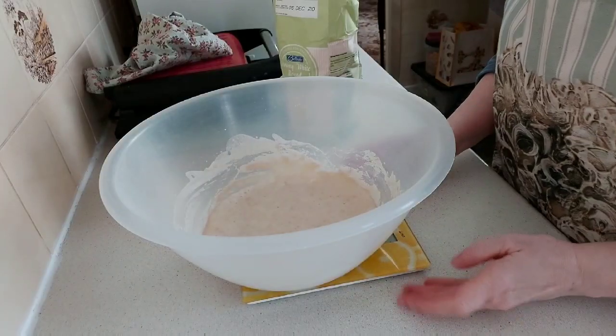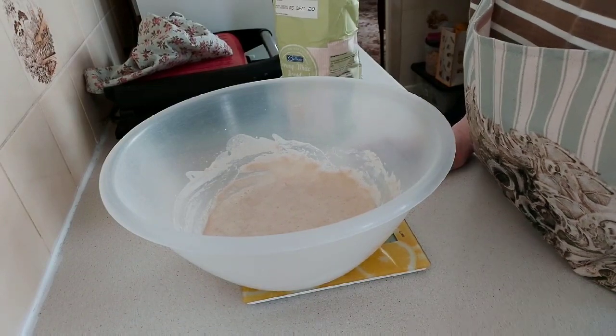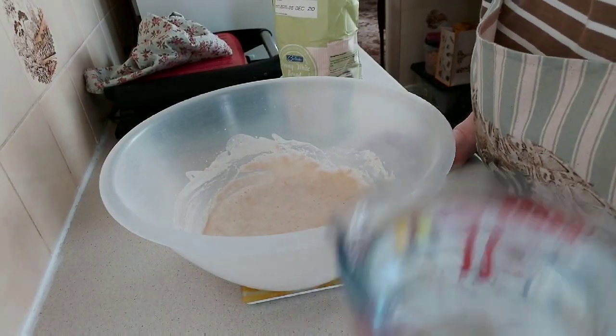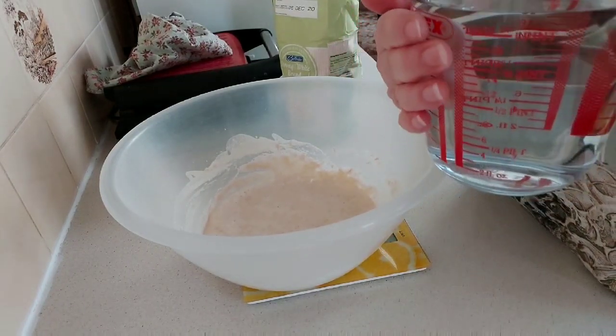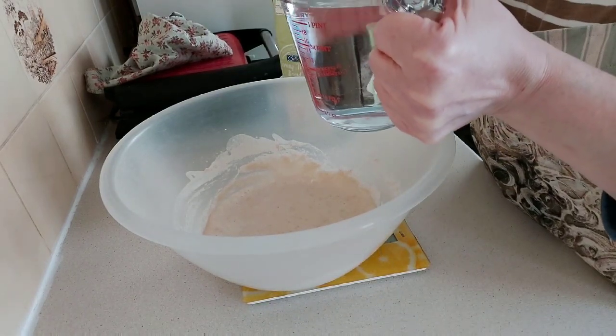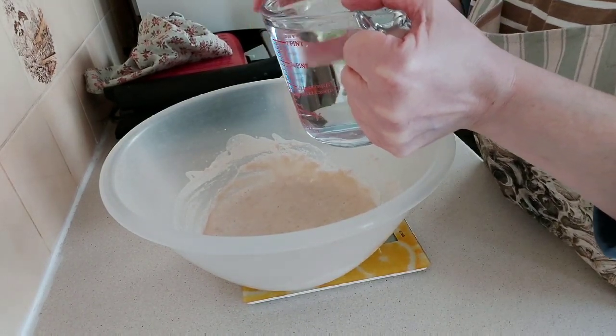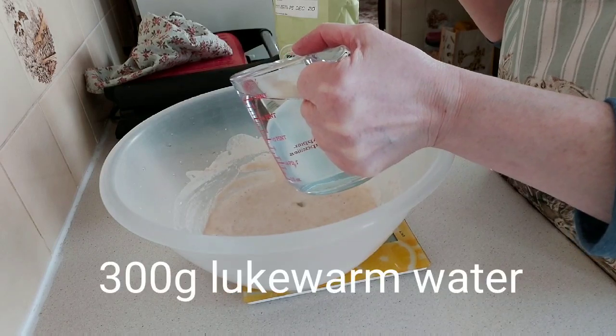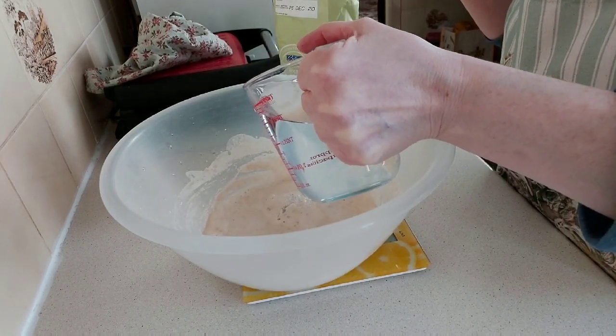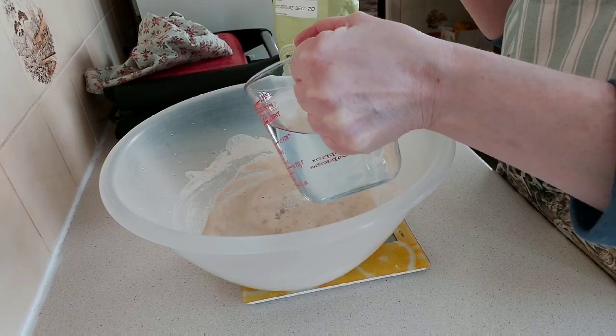The next thing to do — yet again all in grams. Put your bowl on the scales and zero it. Now what we have to add is water, exactly the same as yesterday: boiled in the kettle and then some cold tap water added to make it lukewarm. If you have it too hot it's going to kill the natural yeast. We add 300 grams of water — I'll write everything on the bottom of the screen for you.